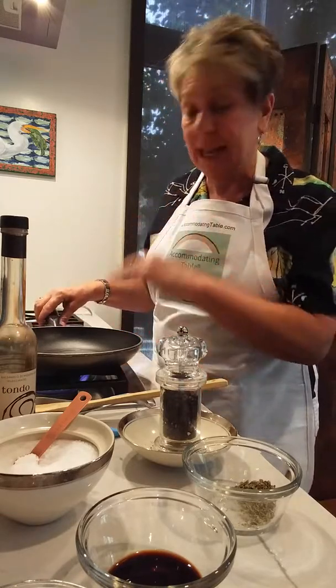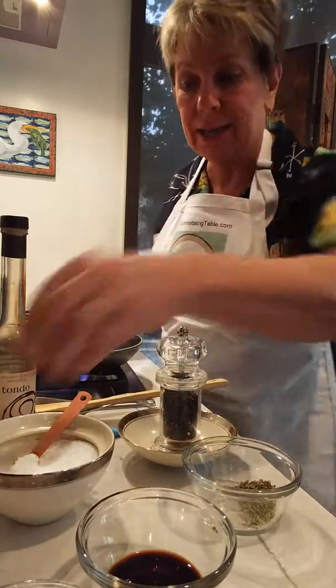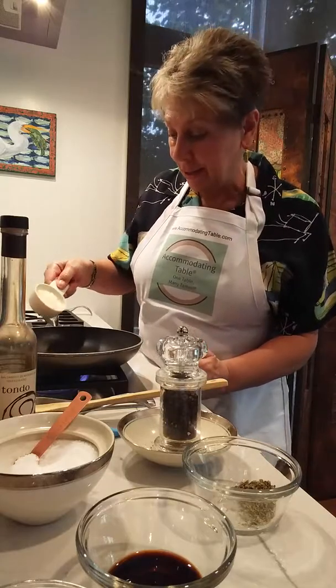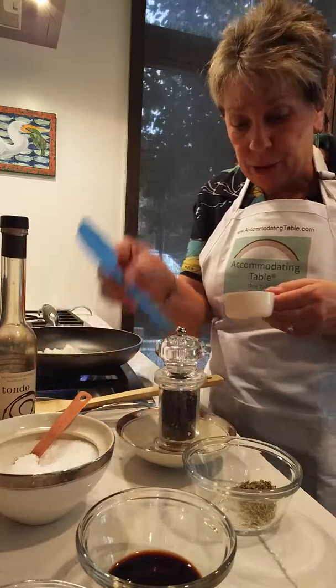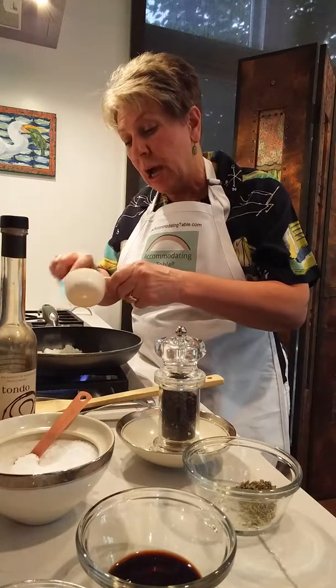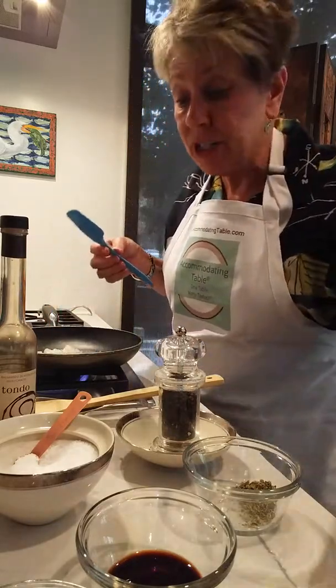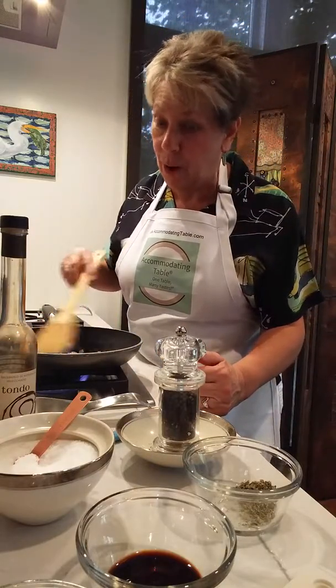I start with a tablespoon of oil which has already been in my skillet so it's hot, and to that I add a third cup onion. This can literally be made from items that are in your pantry and in your freezer. In my freezer I always have some chopped onions because you never exactly use the full onion, so I just freeze that and it's perfectly fine to use.